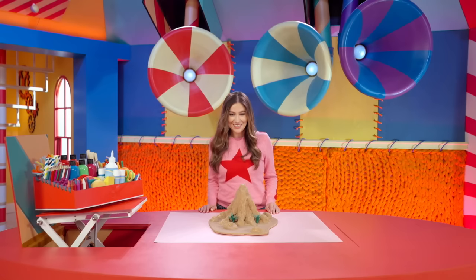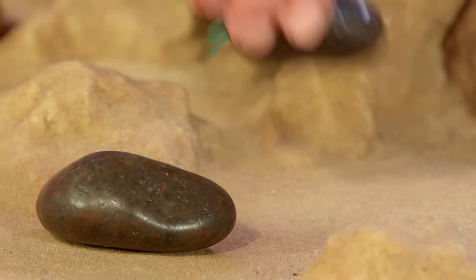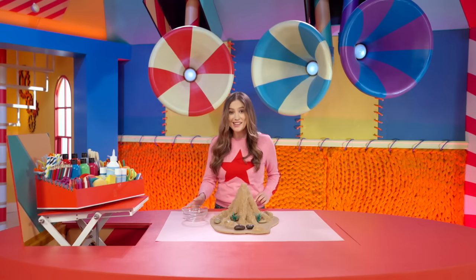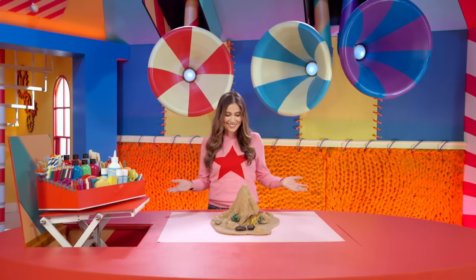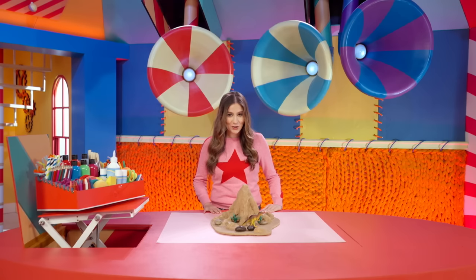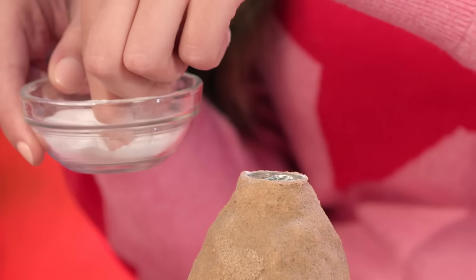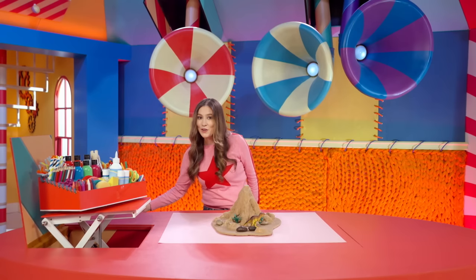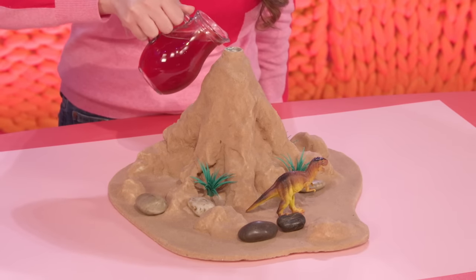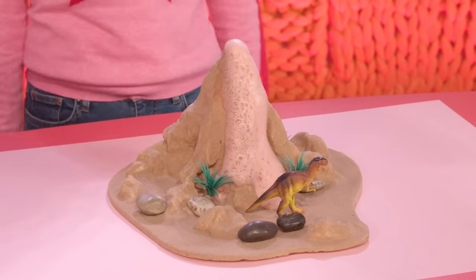Great! I think we can add some stones — one over here, maybe a couple around this side. And finally, I'm adding my old toy dinosaur. Wow, that looks incredible! Here's a clever trick: if you want your volcano to erupt, ask an adult to help you add some baking soda into your volcano, and then add some vinegar and food coloring. Watch this. There you have it — your very own erupting volcano.